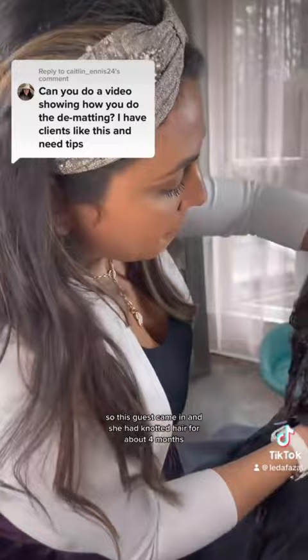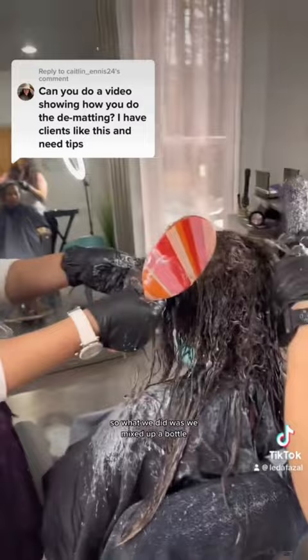What we did was mix up a bottle with a very good deep conditioner — really it could be any brand, just make sure it's a deep conditioner. We added a hair oil and a little bit of water to liquefy.